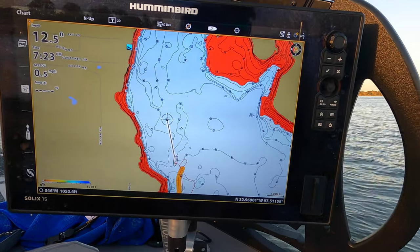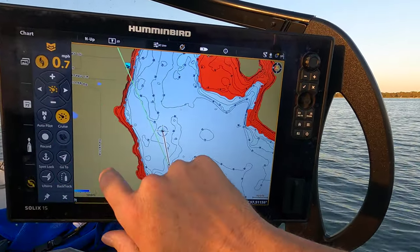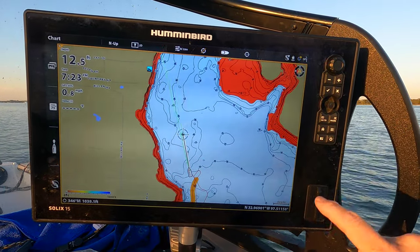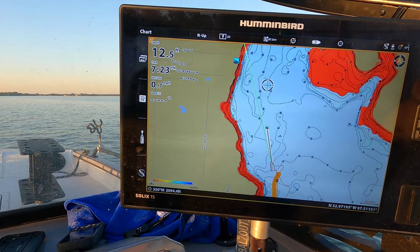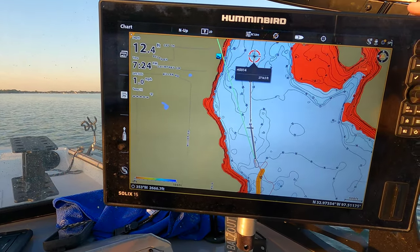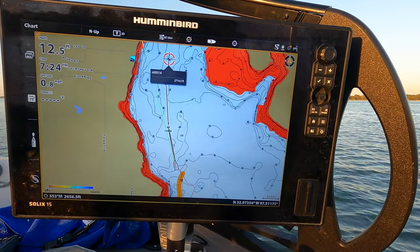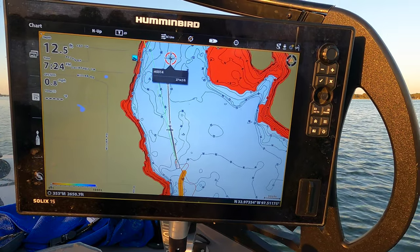Once I turn my trolling motor on and give it some speed, it's going to get me turned and put me on this path, taking me down until I hit that point. So if I'm running planer boards off the back of the boat or just dragging baits, I turn on cruise control, set my speed to 0.5 or 0.6 miles an hour, and it does all the work — keeping me right on those points. I can even extend that trail out going down a ledge or river channel, letting the trolling motor handle all the boat control so I can focus on catching fish.